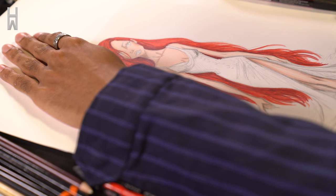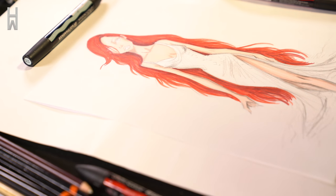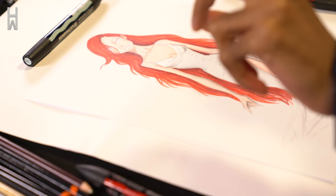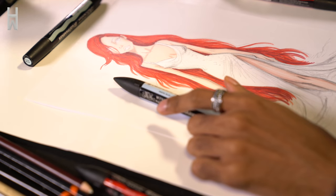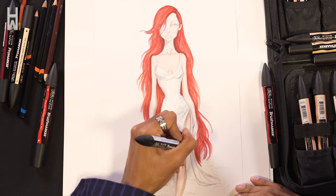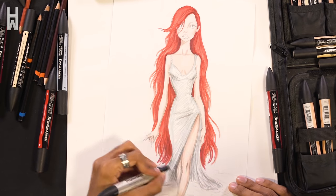And then we'll go on to the dress. Her dress is kind of like a mixture of grey, silver, and bluish tones. So I will go with a little bit of pastel blue.